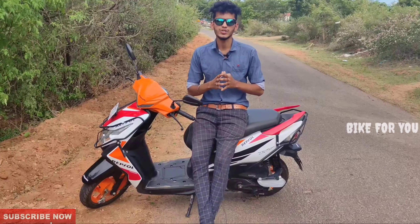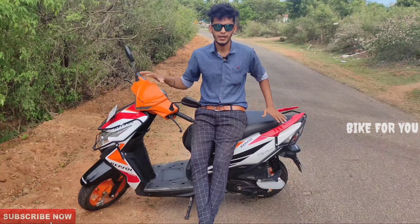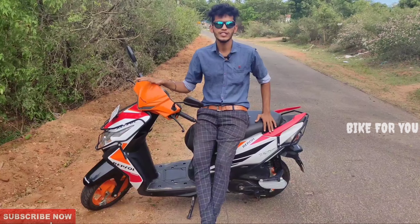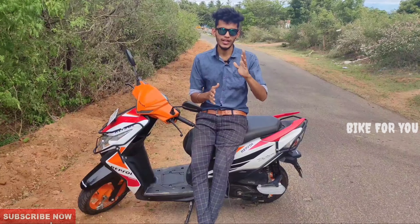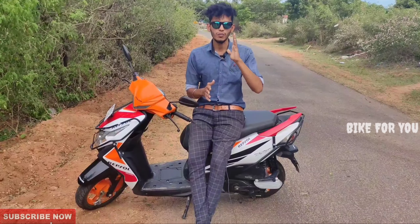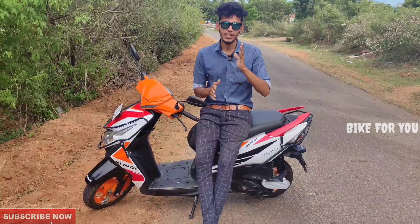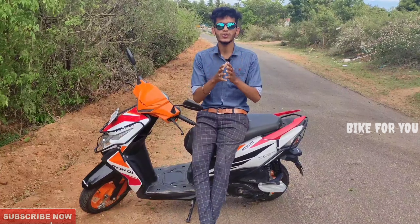The scooter has a total weight of 104kg. So gents and ladies are very comfortable. It is a great advantage. The Repsol Edition has a sporty look.